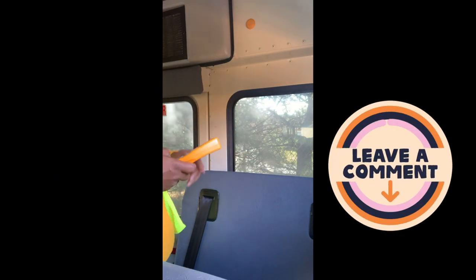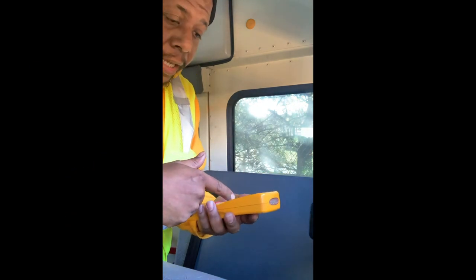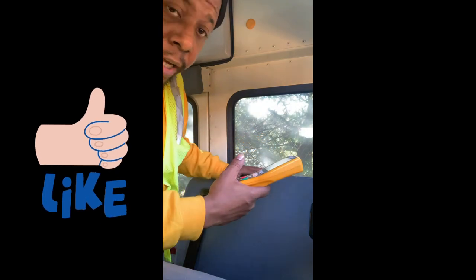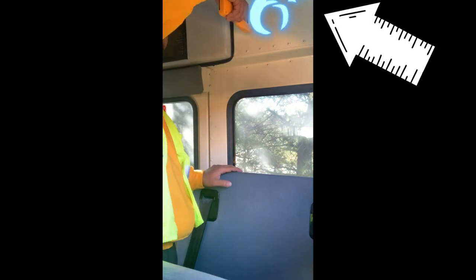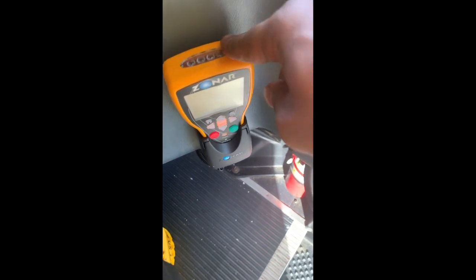So here is one of the zones — we scan the zone, bam, and it gives us a list of things right here to check. I'm going to check whatever this thing tells me to check. It's a whole list of things I'm checking right now because I scanned this zone. This is also the one we use for the student check at the back — we punch in the student check, come back here, and scan this. Once we scan it, it confirms there are no kids on the bus.